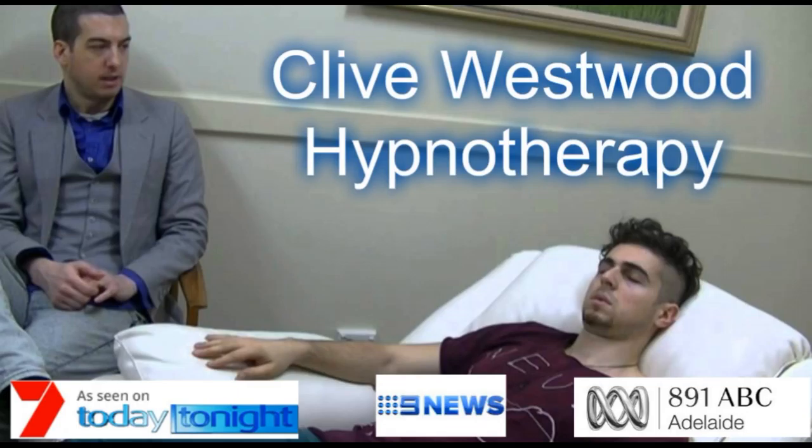As you allow your eyes to close and relax, take a deep breath, hold it, and exhale. Take another deep breath, as deep as you can, hold it, and exhale.